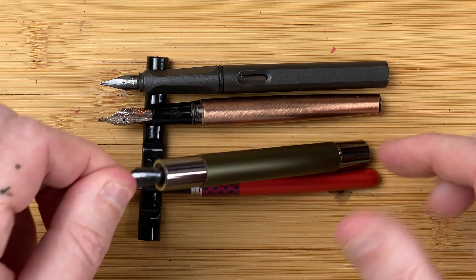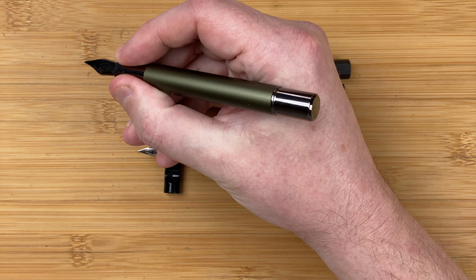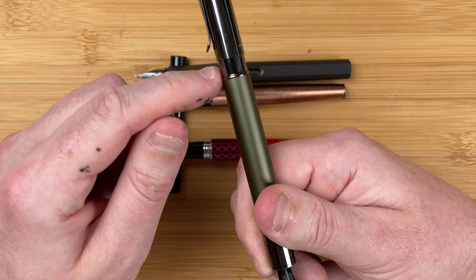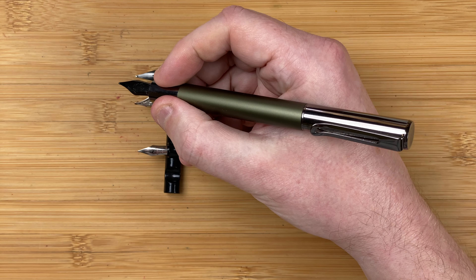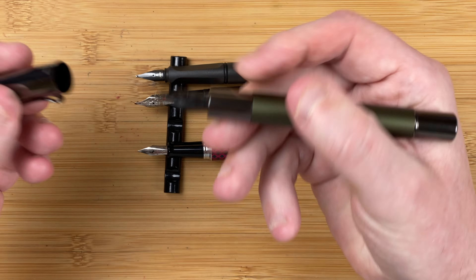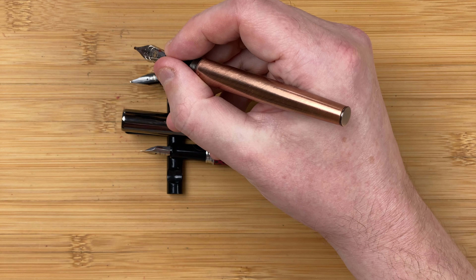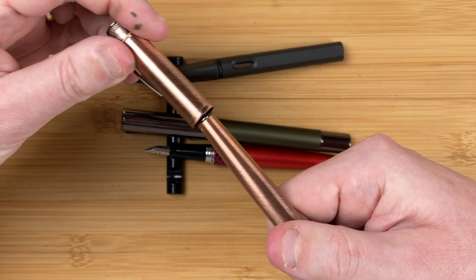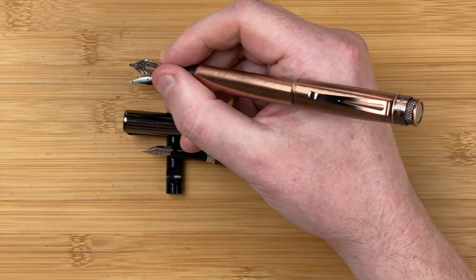Let's take a look at these in the hand. With the Ritma — beautiful fit, nice length, nice size, nice width. If anything it might be even a little bit too wide. It will post, and there's that magnetic fastener with a magnet in the end bit too, so it's a good solid fit. I do find it just feels a bit too long for me posted, but it doesn't feel back heavy. With the Retro 51 in the hand, it feels short even though we know it isn't that short. It feels very thin in the section — very light feeling. It will post, but it feels quite heavy when posted, and it feels long and cumbersome to me.